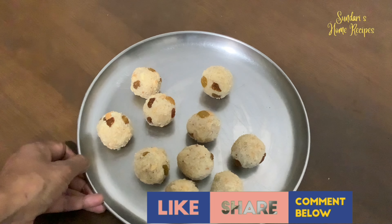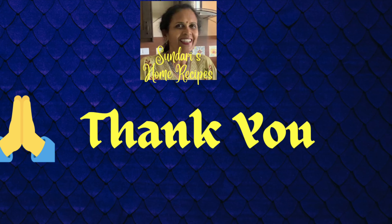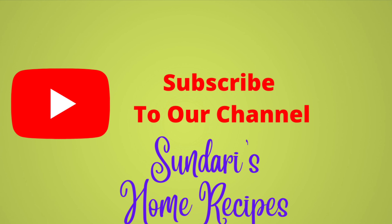The rava laddu is ready to serve. I hope you all have liked today's video — do give me suggestions and feedback. If you are watching my channel for the first time, do subscribe and hit the bell icon to receive notifications on my new uploads.